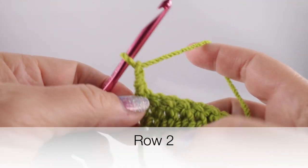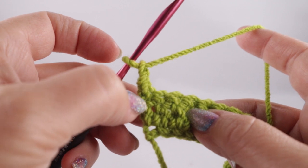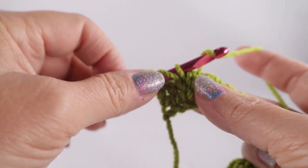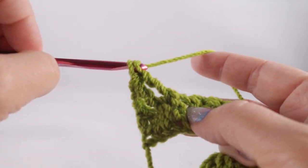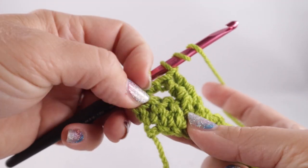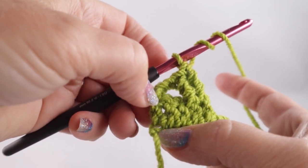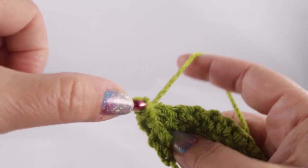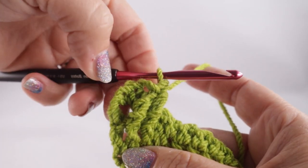Now we're ready to begin row number two. We're going to chain two at the beginning, skip the first stitch and the next two stitches — a total of three — then prepare for a front post treble crochet in the next two stitches. After working those two front post treble crochets, working in front of those last two stitches, we're going to front post treble crochet in the second stitch that we skipped and in the third stitch that we skipped. At the beginning of the row we just don't work in the first stitch — that's the only reason we're skipping three instead of two.